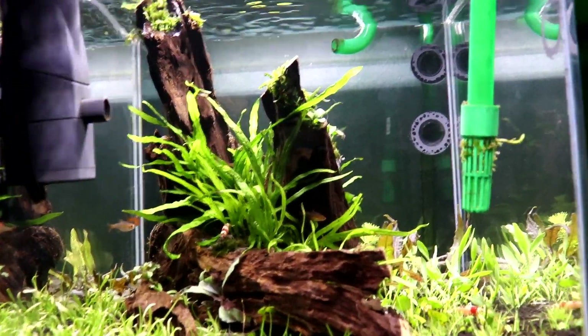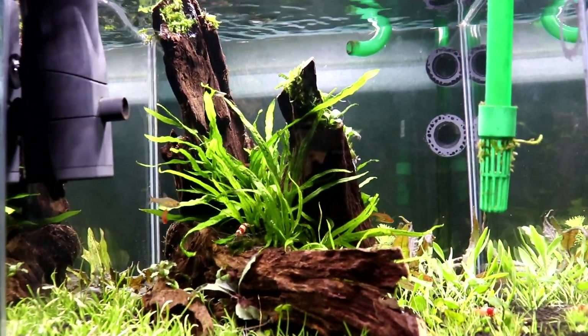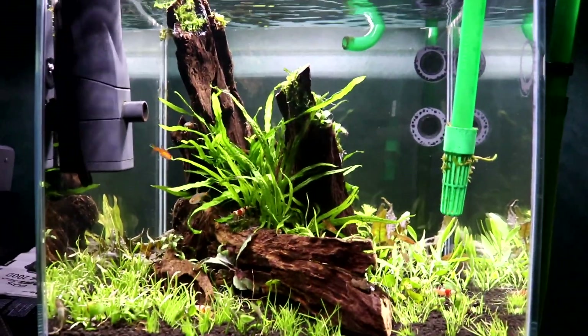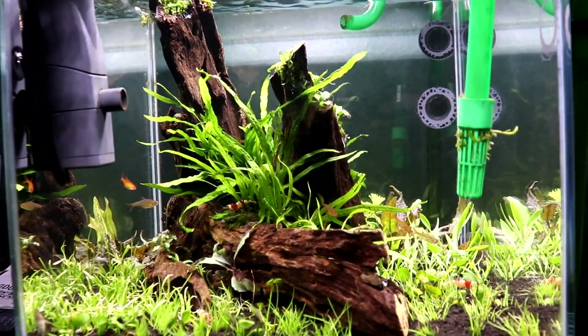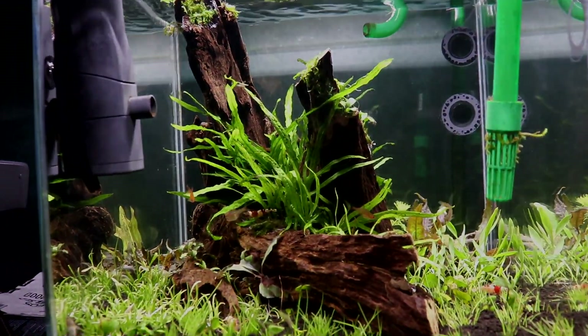That about does it for this video — I hope you guys enjoyed it. In the future I'll try to find more time to record videos. I should be a bit more used to it now and able to budget my time better to get some videos out to you guys. Anyway, this was Calum's Fish Tanks — thank you guys for watching, peace.